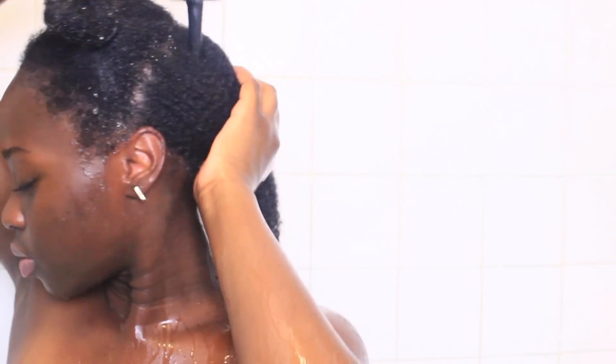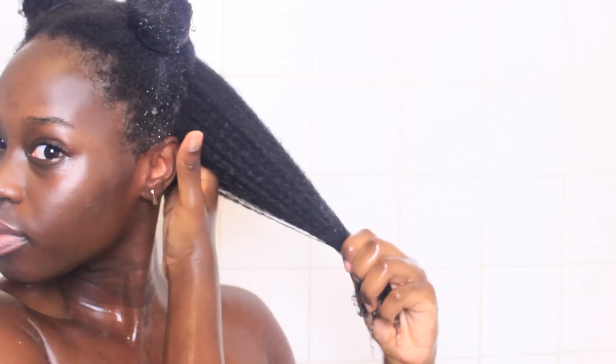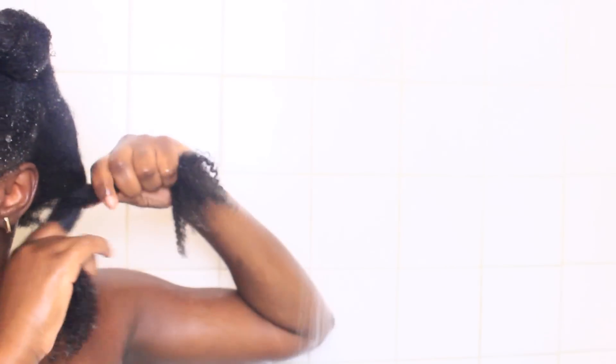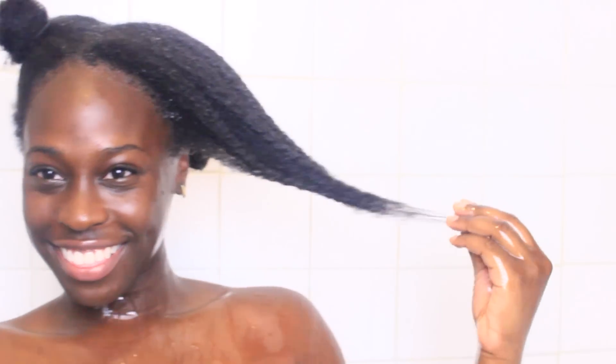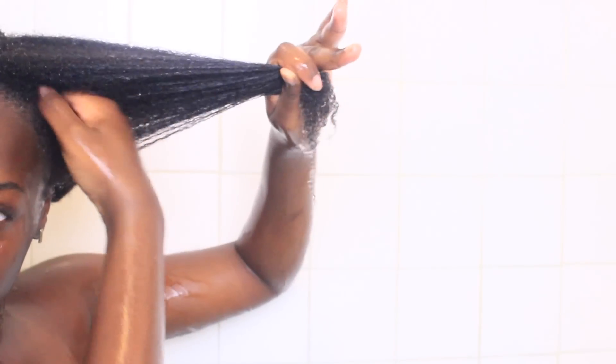Starting with one of those sections from the back, we're going to begin by saturating it with water. You want to make sure that your hair is soaking wet before applying your apple cider vinegar to your roots, holding your hair taut and using the other hand to massage it into your scalp. Once our scalp has been cleansed, we're going to cleanse our hair shaft by coating it with ACV and massaging it down our hair shaft. Once that's complete, split that section into two and twist it two times before turning it into a bantu knot to keep that section stretched. I continue this process for the remainder of my three sections — I always start off with ACV when doing wash and goes simply because clean hair equals definition.